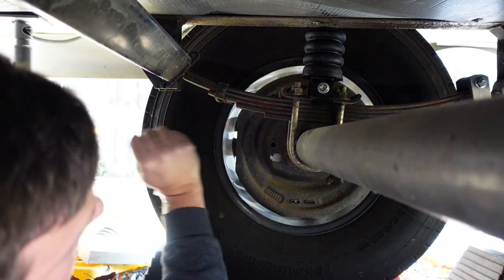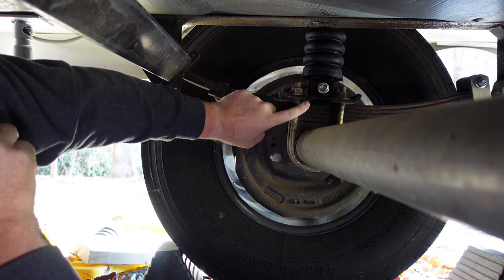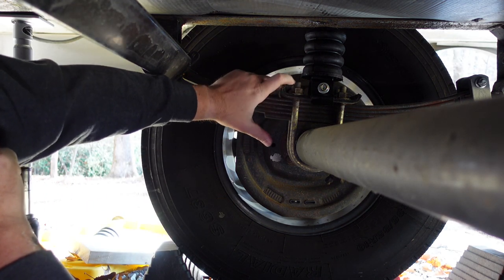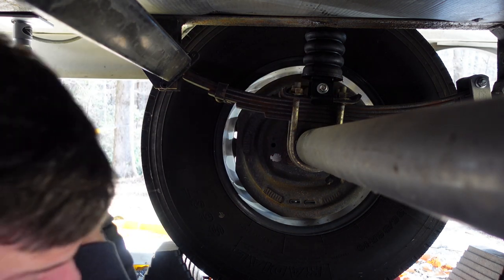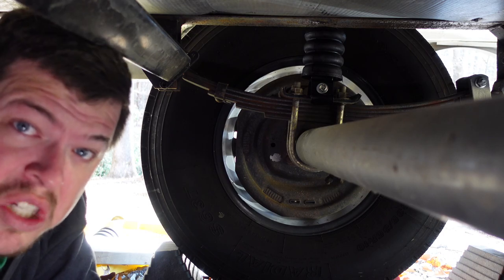Once you can feel that it's seated properly and the V is in the groove on each side of this plate, go ahead and tighten down this nut. You want to torque it to 10 foot-pounds — in other words, good and tight.